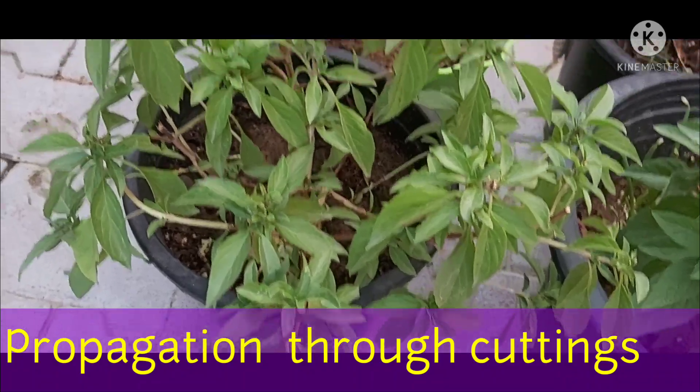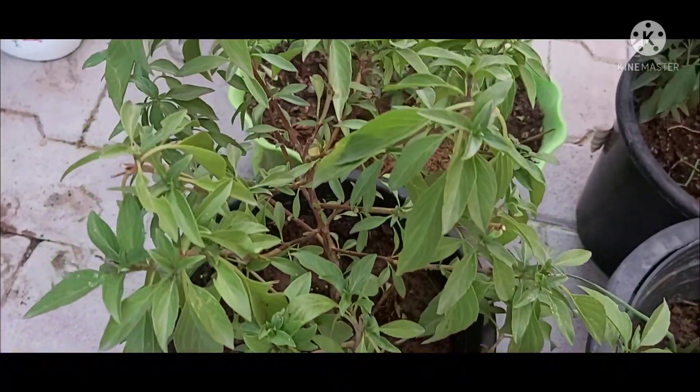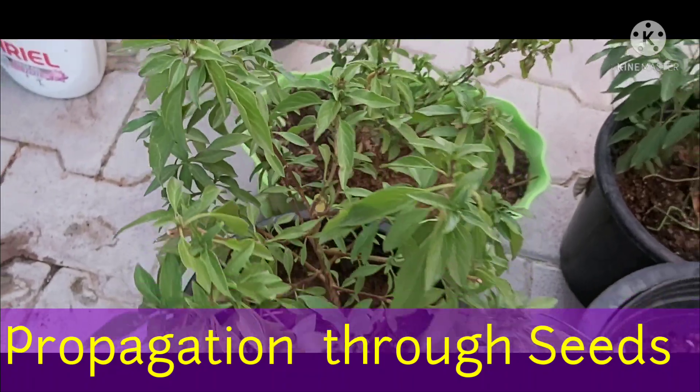If you want, you can apply root hormone at the bottom of the cutting. Place the cutting in potting mix and keep it in a shady place. Within one to two weeks you will get a new plant. Soak the seeds overnight for best germination.